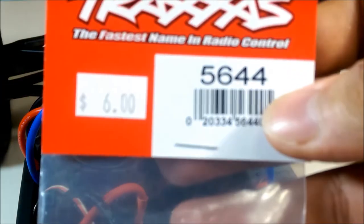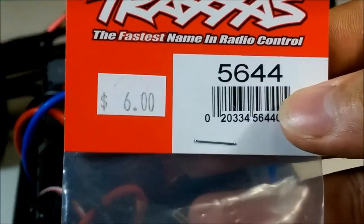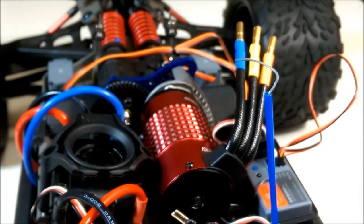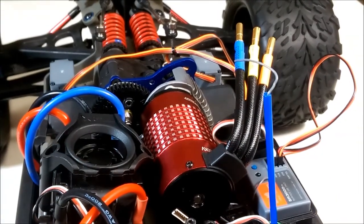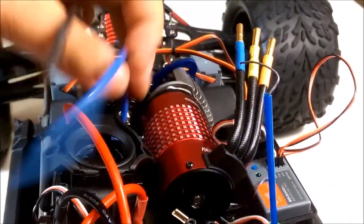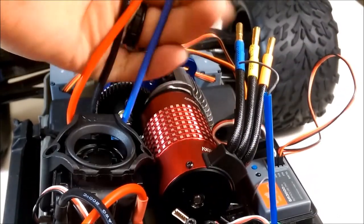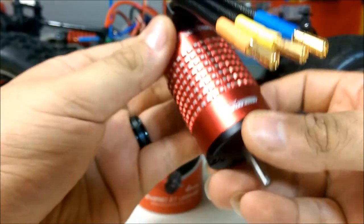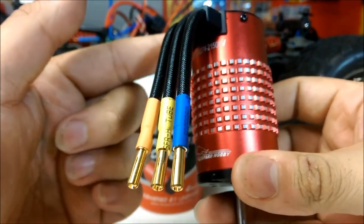I'm going to run the Traxxas 56/44 pinion — this is actually an 18-tooth, so correction: I'm going to run an 18/54 setup on this Revo and see how it handles, whether it overheats, and any issues that come up. Very quick installation — just plug the motor wires back into your ESC, blue to blue and so forth. Thanks for watching! Leave any comments or questions below, and don't forget to like and subscribe.